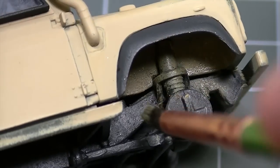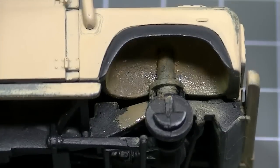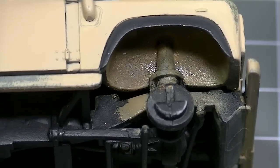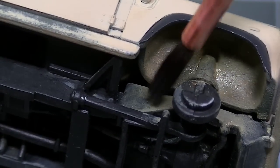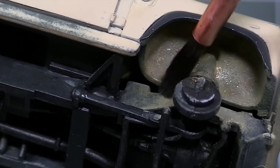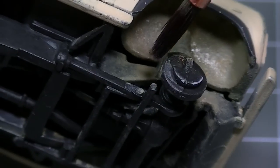While the brush is still loaded with residue, you could spread some around a little bit, as I'm doing here on the chassis to extend the effect further. I can now use a clean dry brush to feather the edges of that additional mixture and blend it all together.